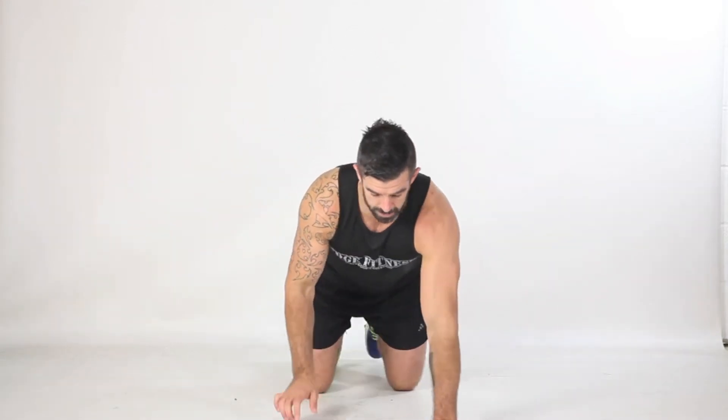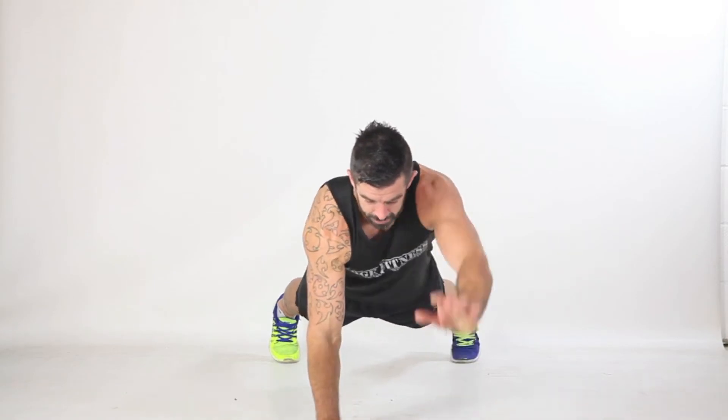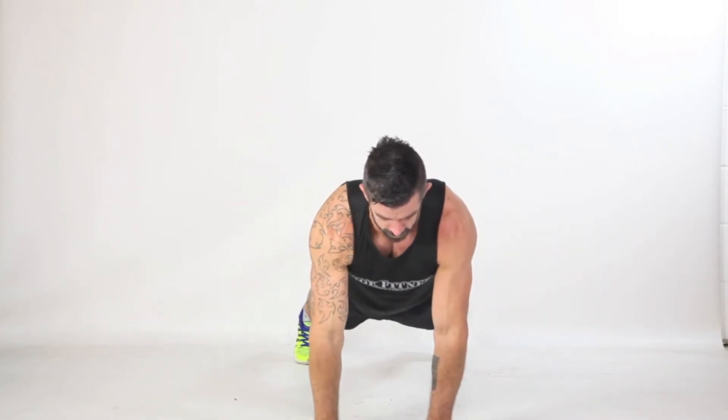Full plank supermans — we love a superhero! Similar to our plank reach out where we were just moving the hands, this time as you lift the hand, the opposite foot lifts as well.